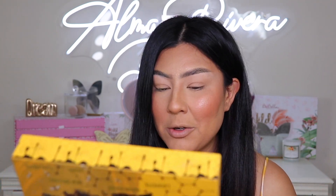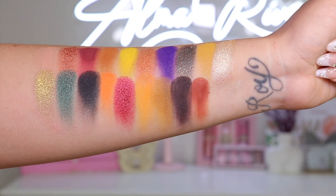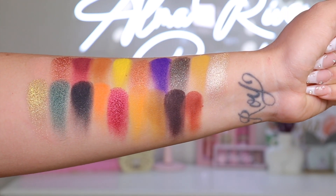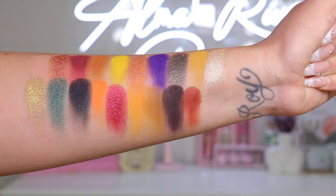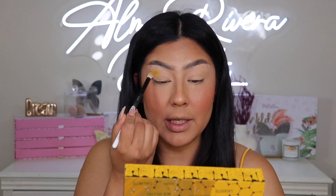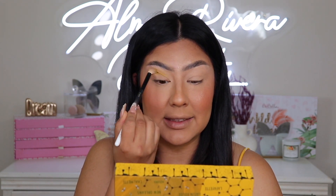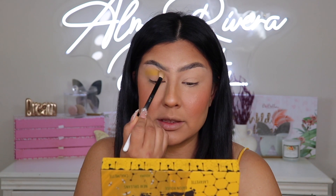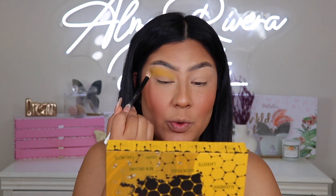First, let's do some swatches — and girl, here are the swatches of all the shades in the eyeshadow palette. I'm a little bit surprised — I did not expect this gorgeousness out of that palette. Now I'm pumped, let's get to it! For this look I want to go bold — cut crease, colorful. I'm gonna take that matte yellow shade and begin to tap it right above my crease as a transitional shade.